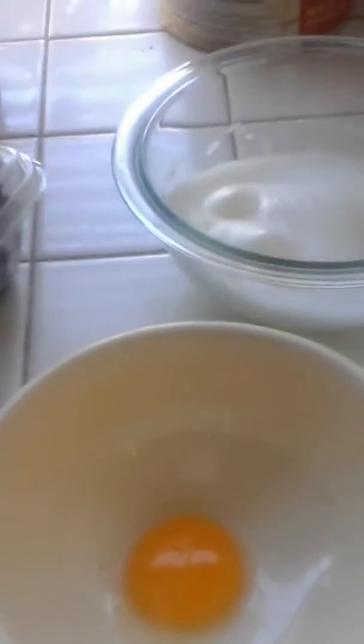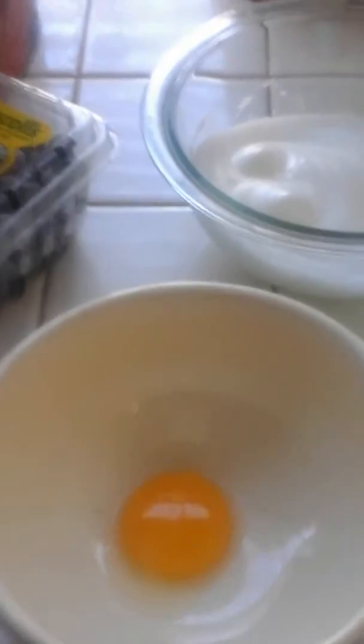Hi YouTube. Today we're making some pecan flaxseed blueberry pancakes.